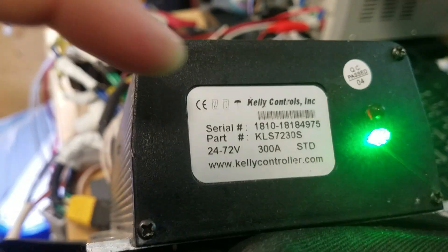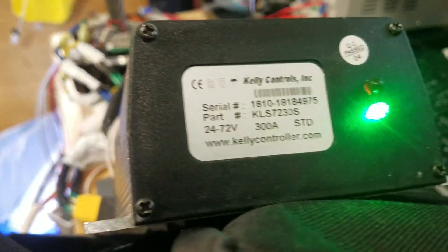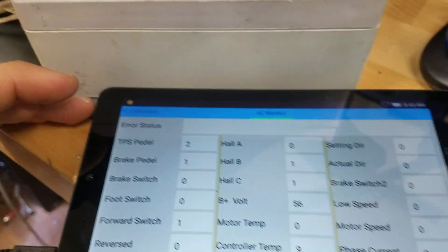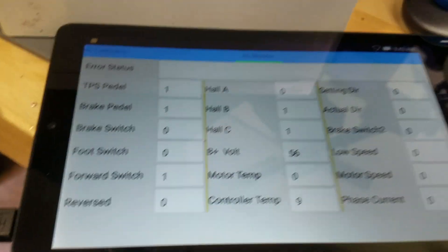Hello everybody. This here is a KLS-7230S Kelly controller with a green light. This here is the KLS-S Kelly controller box that you can get from them for help with troubleshooting. This here is the Huawei Honor tablet that they send you with their software and cabling for help with programming.